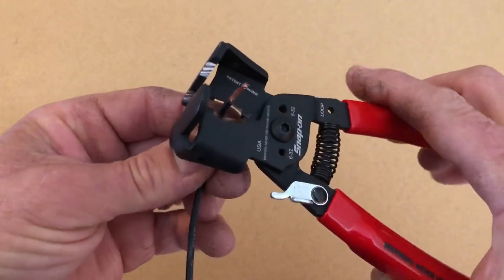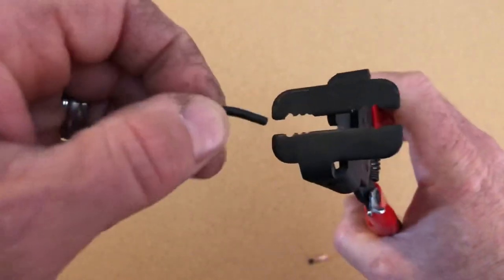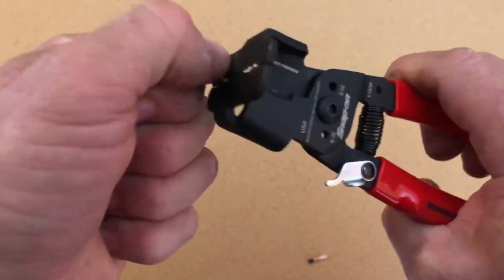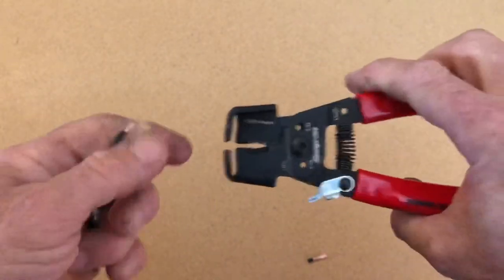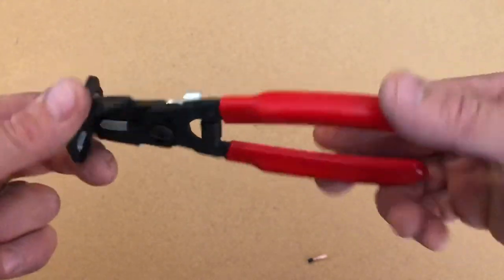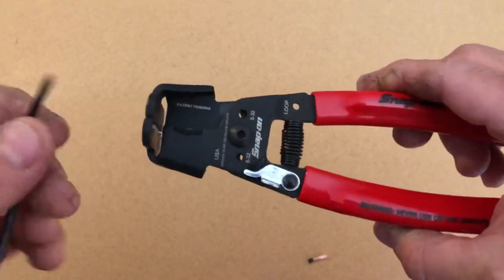They cut really good, but like any other strippers you really got to pick the right gauge for it to strip the wire properly. I'm not sure how well they work yet — haven't used them a whole lot. But I'm gonna keep trying them and see what happens in a long-term test. Just got them, only used them once or twice, mostly just to see if they would actually strip.